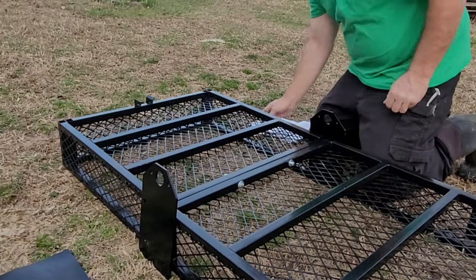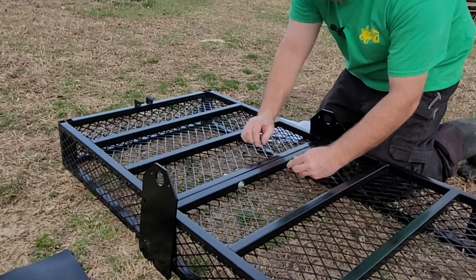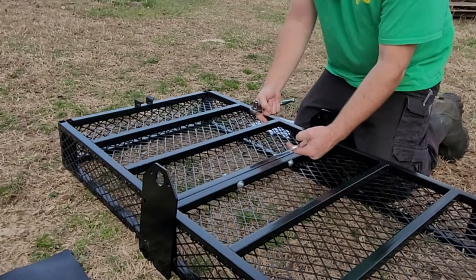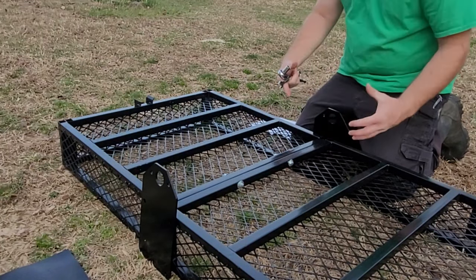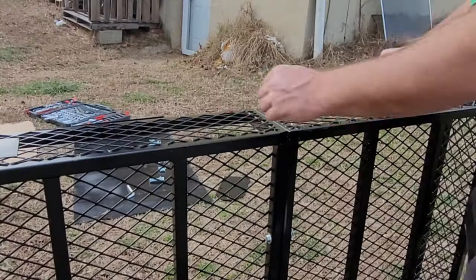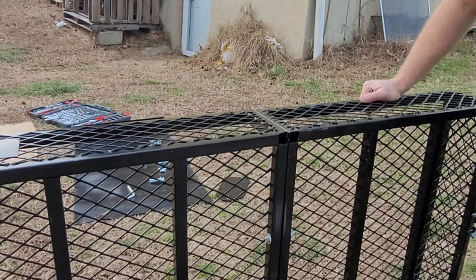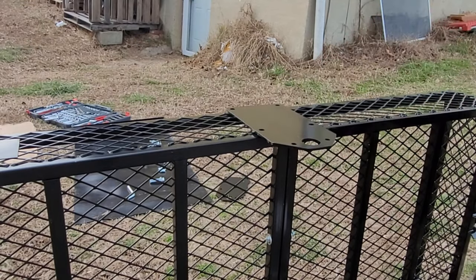The first part of the instructions tells you to take the two bottom halves of the trailer, put them together, and then use these four-inch long bolts with half-inch washers on each side. You run these bolts through and that pulls it together. Then you have the shackles that bolt onto the side, which also bring these two pieces together — and this is where your axle will run through.